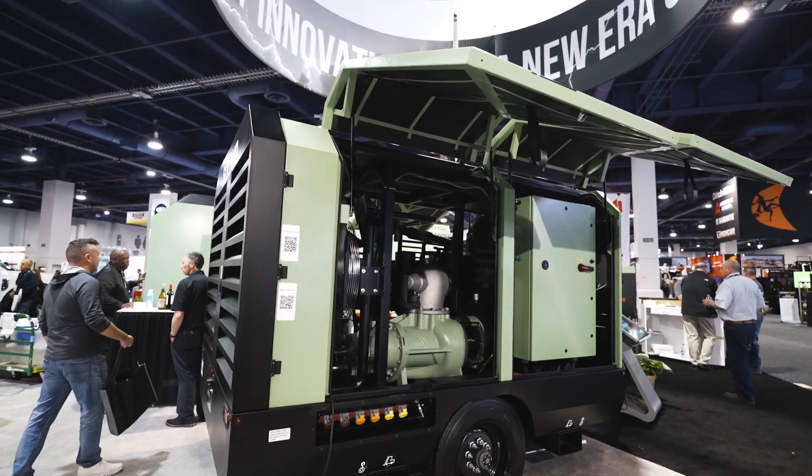Hello, my name is Jerrel Cole. I'm Senior Product Manager with Solera Corporation. Today I'll do a walk around on the all-new ETH 1035 electric portable compressors.